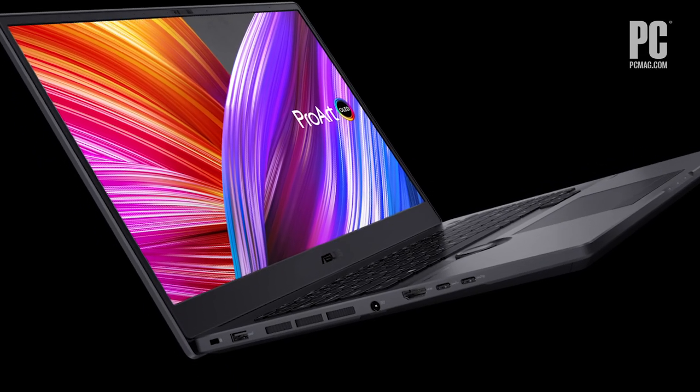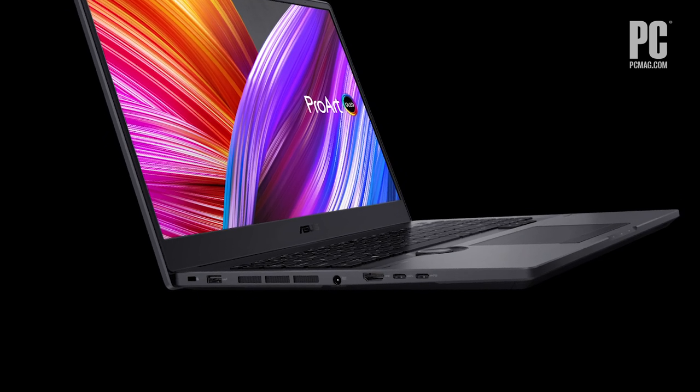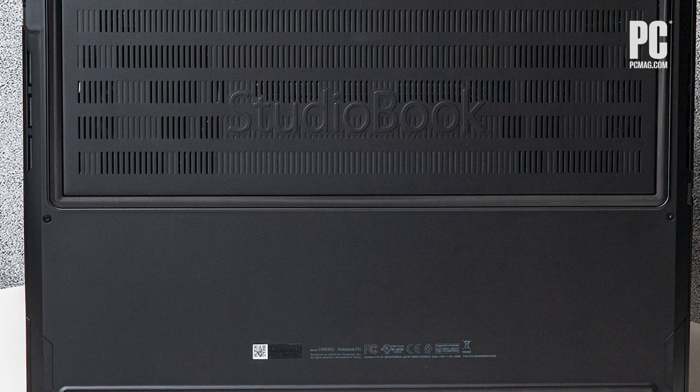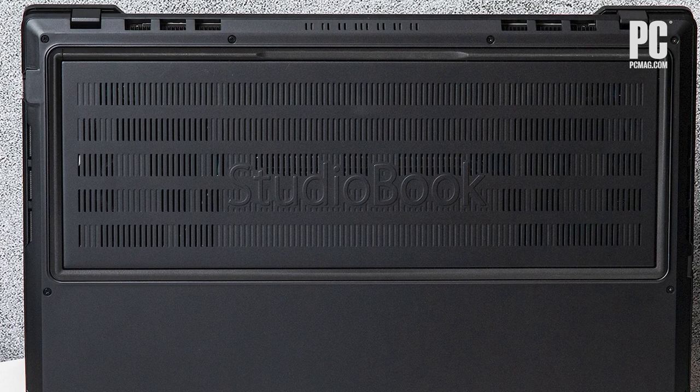It weighs about 5.3 pounds and is actually pretty thin for all that power, as you can see. So not the most portable laptop. I've got to say, I would have loved for them to come in at like 4.9 pounds — there's probably no difference in your backpack, but just psychologically the five-pound mark is a bit rough. It's definitely a little more up there than a lot of the ultra-portables that we look at, for sure.